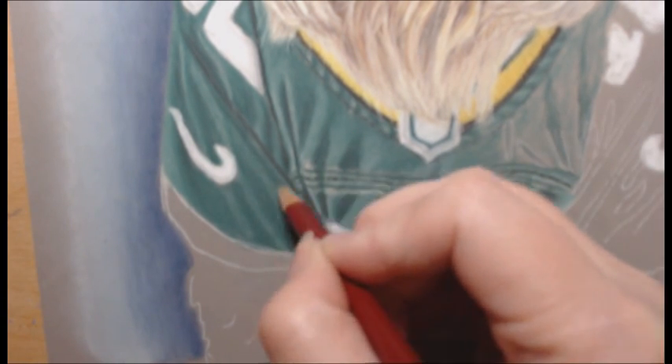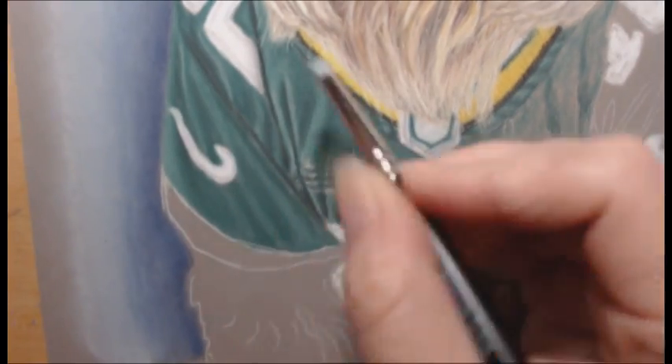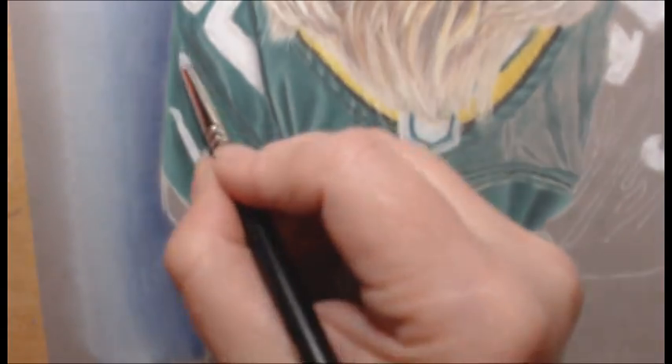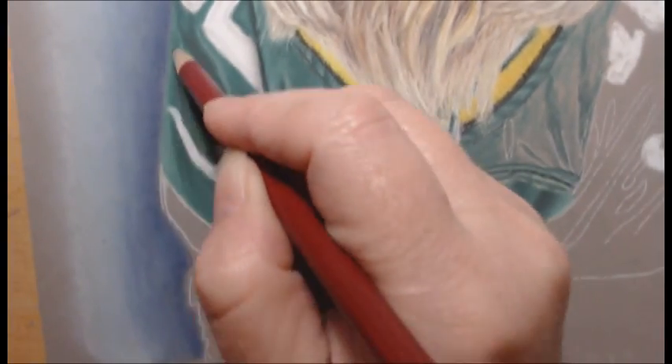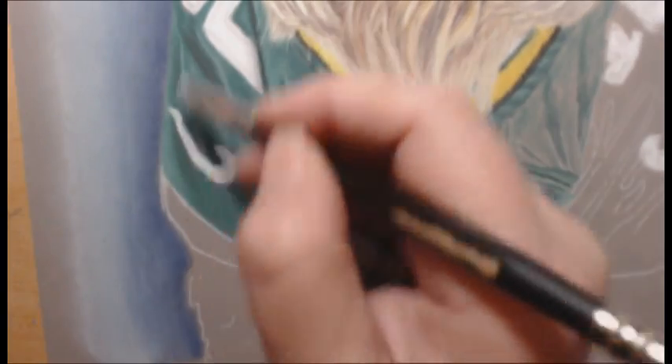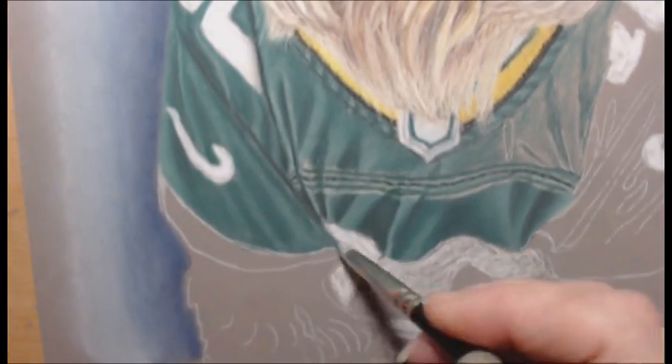To get really smooth, realistic-looking patterns you have to use a lot of layers and a lot of blending, and that's what I'm doing here. There's the black Polychromos pencil I mentioned to help darken some of the areas, and in some of the shadows I also use the black pastel. Then I usually go over the pencil again with pastel and blend it in.